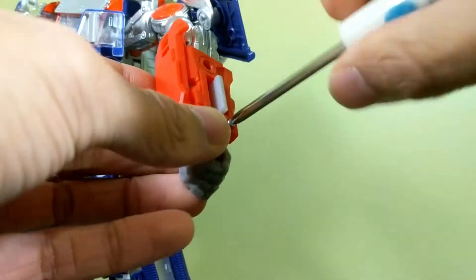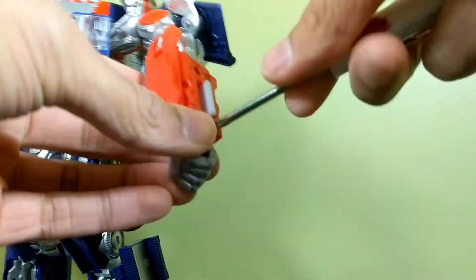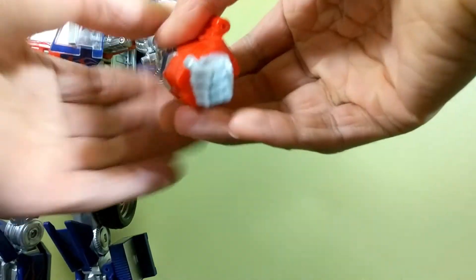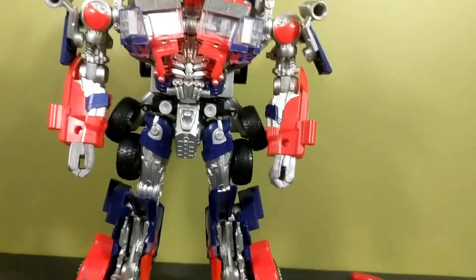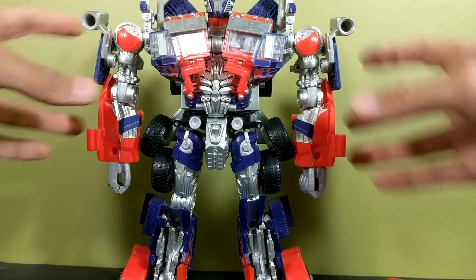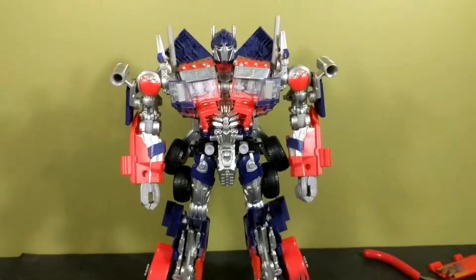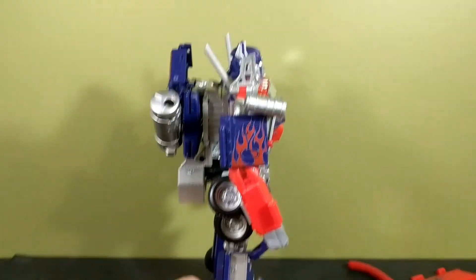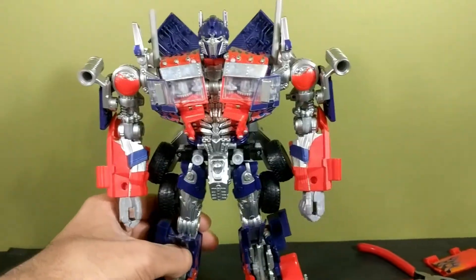Now let's screw this back on. I'm going to transform this off camera because I actually haven't tried it yet since I haven't taken everything off. If I do it on camera you guys know how difficult this thing is. So I'm going to try transforming this off camera and I'll be right back.